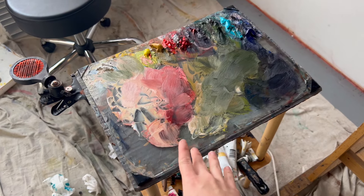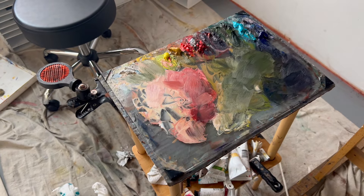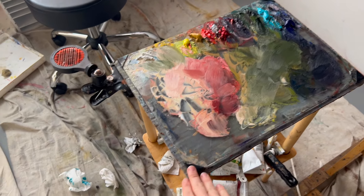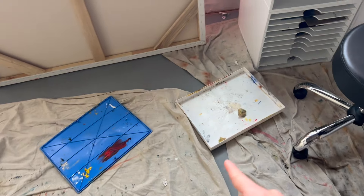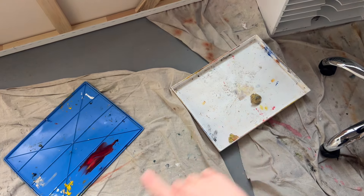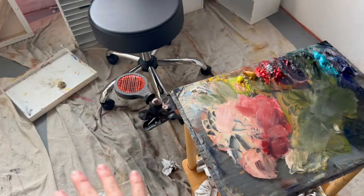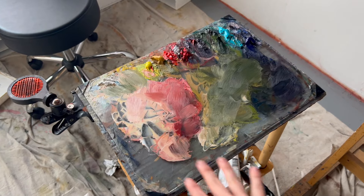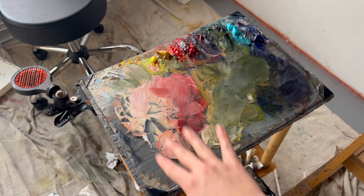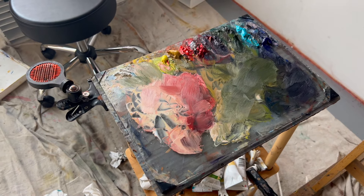One other issue I'm curious about: usually with this palette I put it in a New Wave stay-wet or a Masterson stay-wet palette box, close it up, and that keeps the paints wet between painting sessions. With my larger palette, they don't make boxes that big, so I'm going to try to find a different way to keep the paints wet between painting sessions. Let's see how it goes.